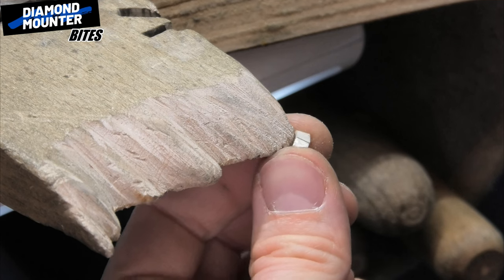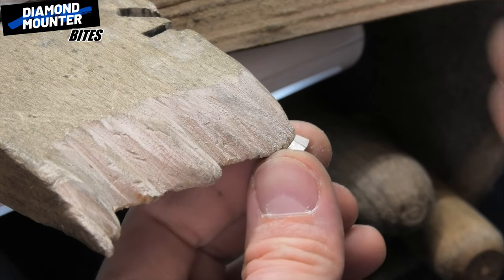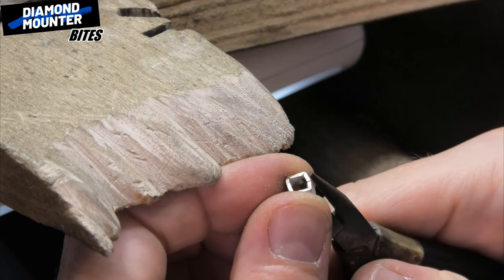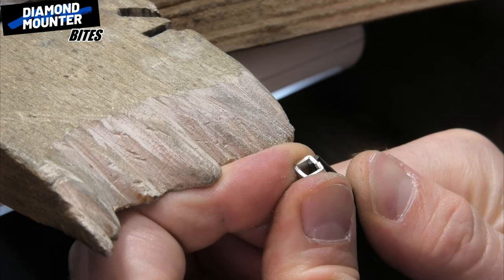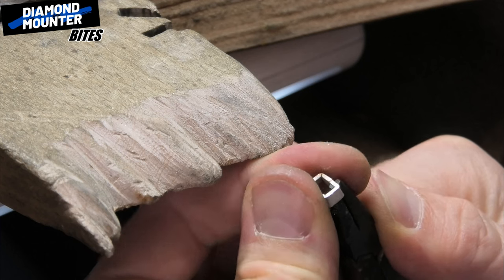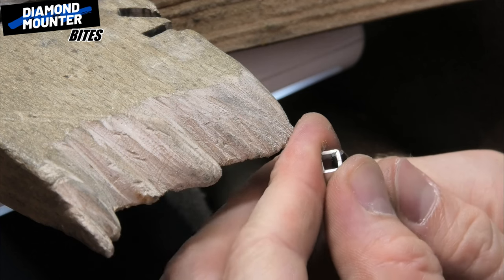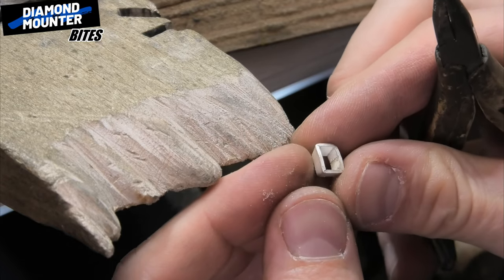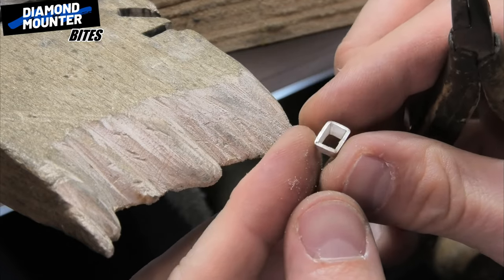Try to keep sawing through — don't stop and start halfway through a cut because it can muck it up a bit. So I'm looking for that nice right angle. There you go. I think that's not too bad.